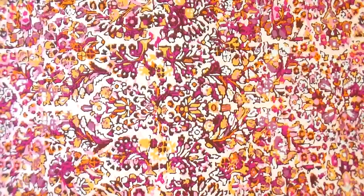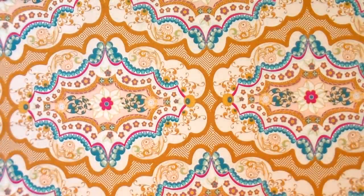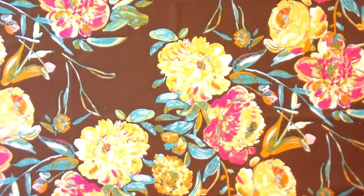Some of the designers that have participated in this are Pat Bravo, Mr. Domestic, Sharon Holland, April Rhodes, Katrina Rochella, Barry J, and Bonnie Christine. We've got some really pretty ones — great teals as well as really rich pinks. I love Art Gallery because all their lines can mix and match together. This rich gold is really fun to work with and brings all those colors together. This is definitely a Barry J with all that painted texture. It's a really fun line to work with and something really cheery for this time.